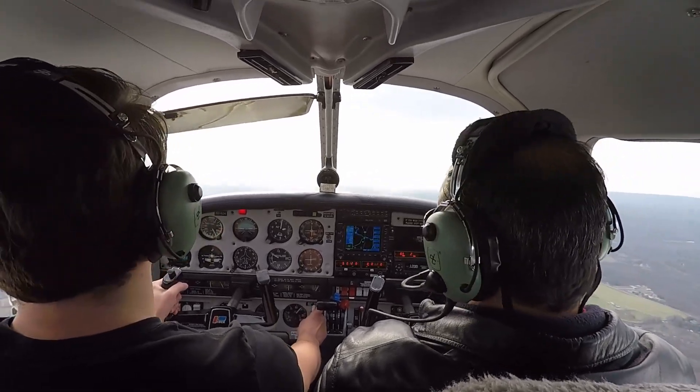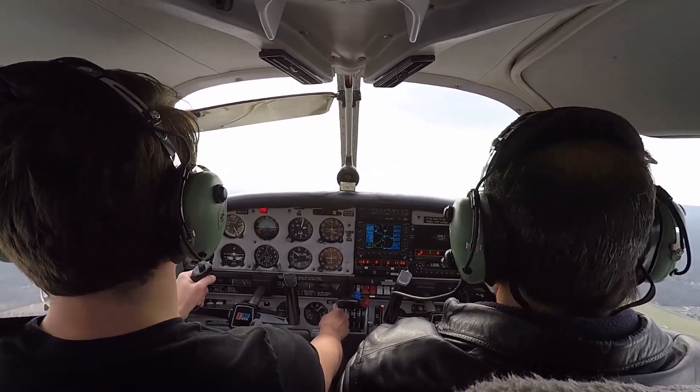It's on the takeoff checklist. Positive rate, gear up. Positive rate, gear up.